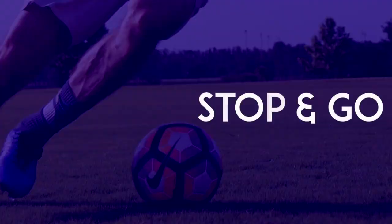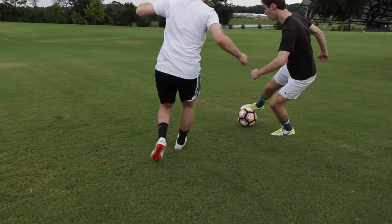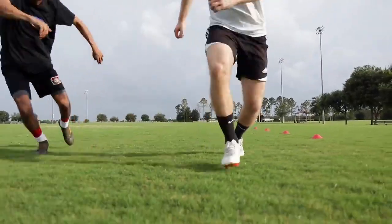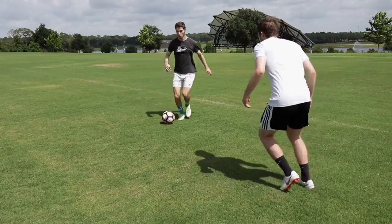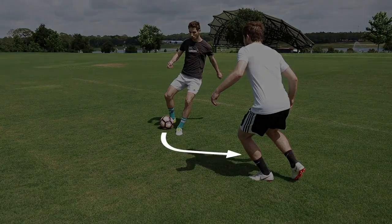Stop and Go: When running down the wing, use the inside of your foot to momentarily stop the ball, then quickly use your other foot to push the ball the same direction. Scoop Turn: Start pushing the ball as if you were going to pass to a teammate, then quickly drag the ball down the line and past the defender.